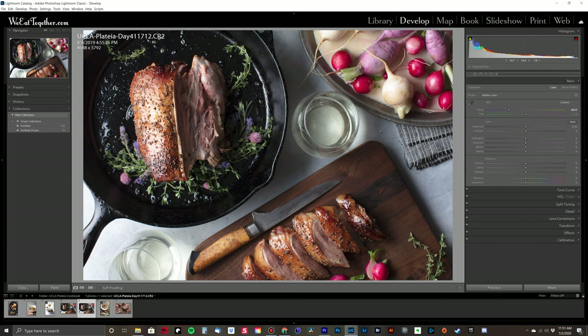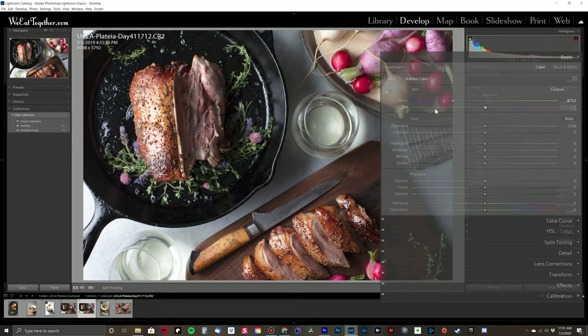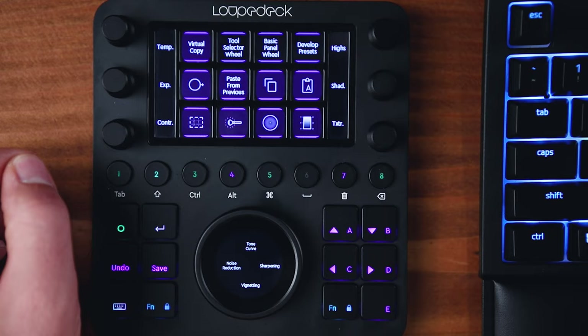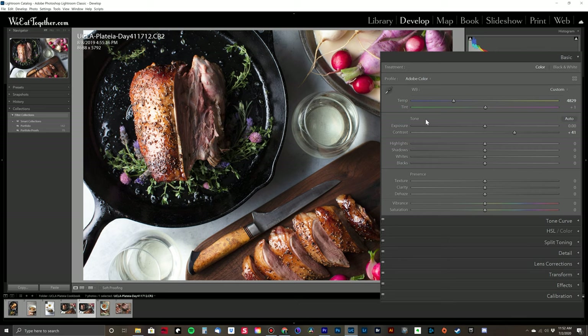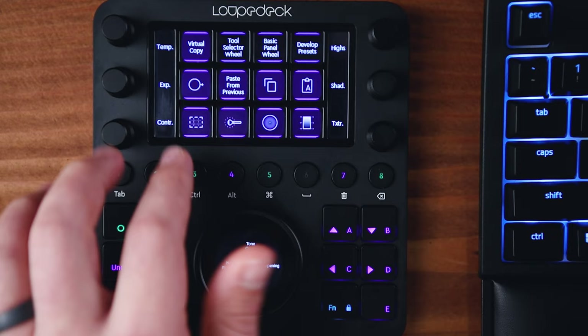Let's move on to the develop module and I can show you how I would use this for my edits. The entire basic panel is located on these six dials at the top. I can turn down the temp of this image to around 4800 — I kind of like it a little bit cooler. I can also increase the contrast, and if I add too much of anything, I can click on the dial to reset it to zero, or slowly twist any one of these dials back — and they give you this nice clickety-click feel with each increment.